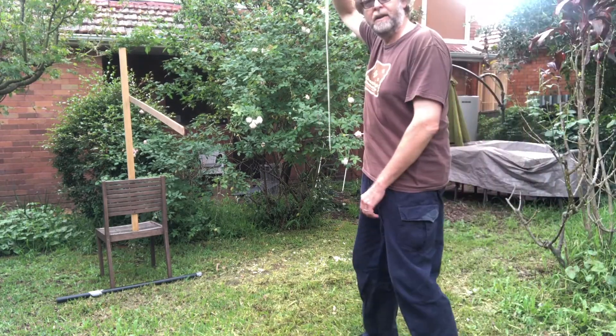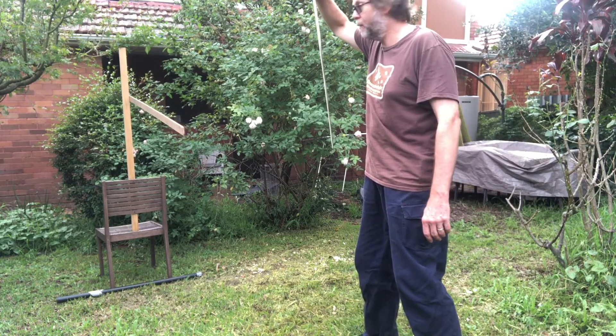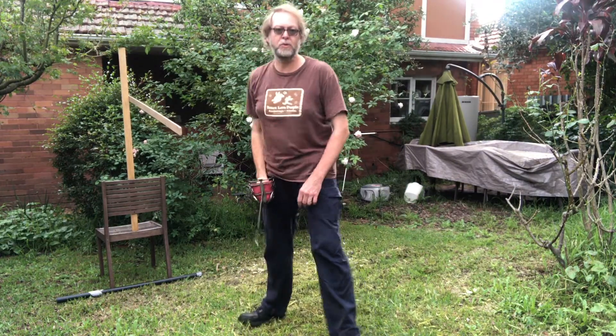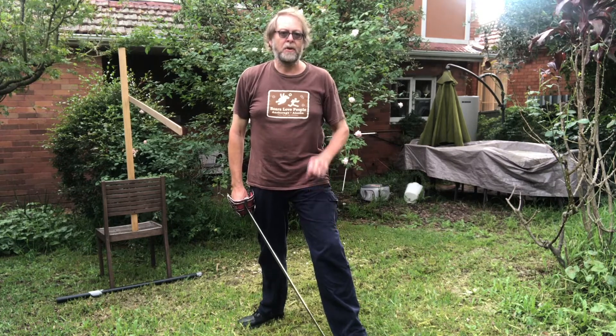I might come in to here, and then I'm going to make a gather - bring my rear foot up - and then a lunge forward in order to strike. That's time of the feet as well.